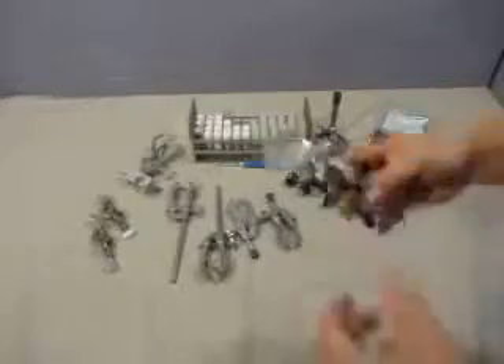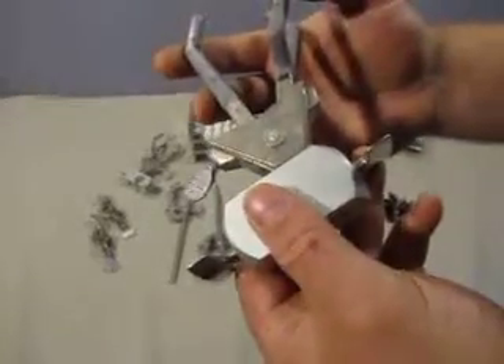Then we've got some clamps here, made by Castology — Fisher USA. It's got a clamp there, and we have two of those.